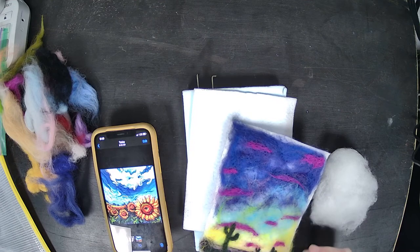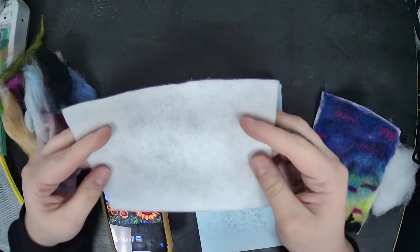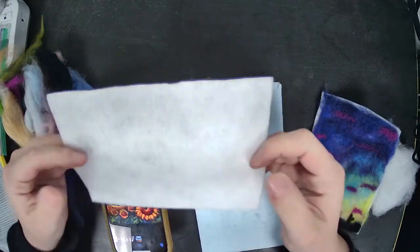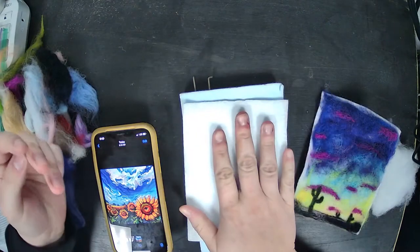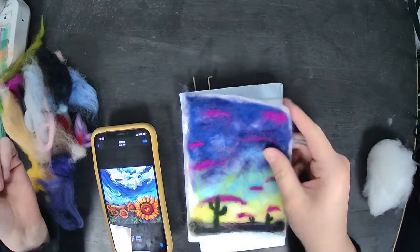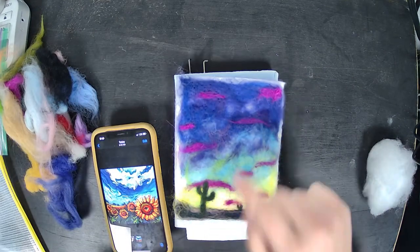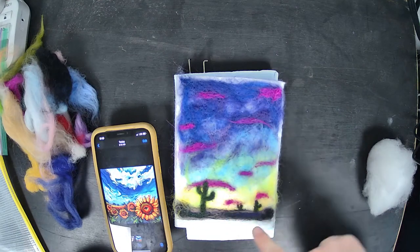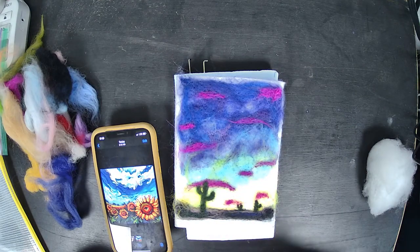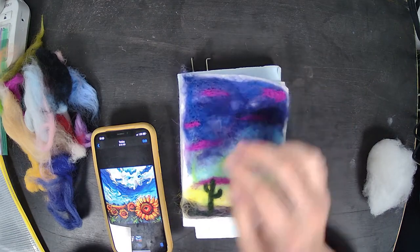We are going to start our first needle felting project. We'll be using a normal felt piece as our flat surface and layering different colors of felt on top to create a scene. This is a scene I did — a desert scene with purple clouds, cactus in the background, and a pretty sunset. I'm going to be doing a second one with you guys.